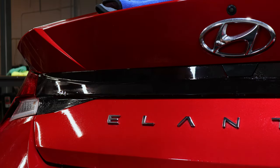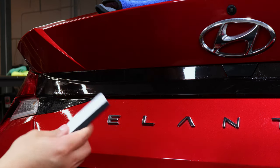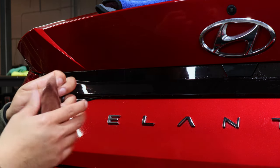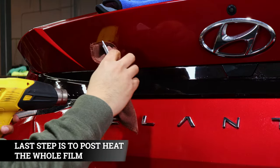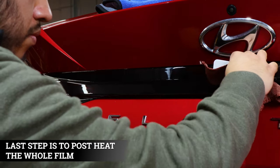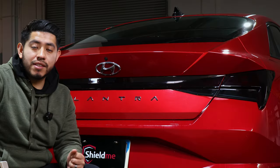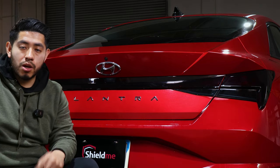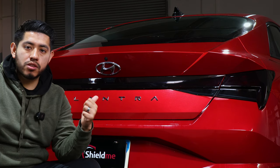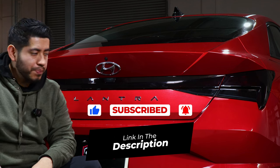For finishing touches, to get rid of any remaining moisture, wrap a microfiber towel around your squeegee. The towel will soak up most of the water, and you can use heat at the same time to evaporate it faster. That's the end of the installation — this is how it looks once completed. If you have any questions, let us know in the comments below, and if you're interested in getting the product to black out the taillights on your 2022 Elantra, the link is in the description. Thanks for watching!